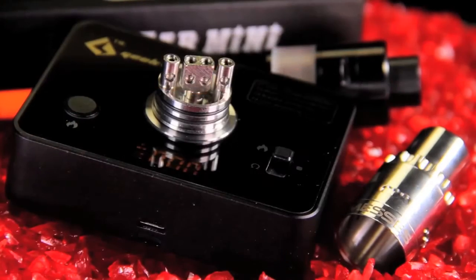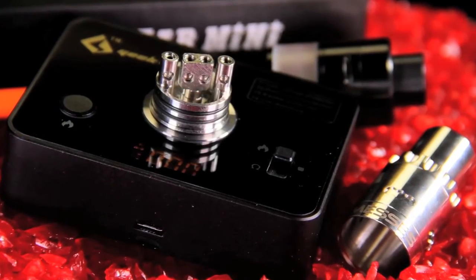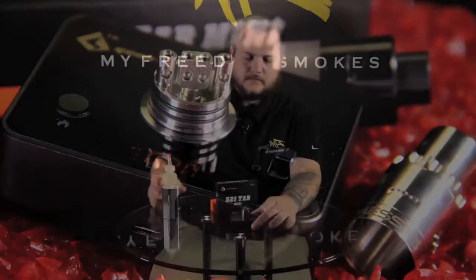Once you have your coil set up, you can always flip back and check your ohms and you're good to go.